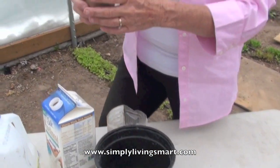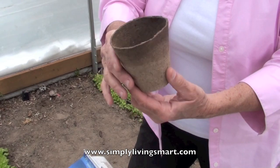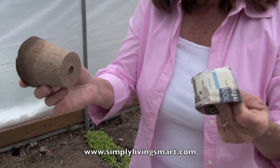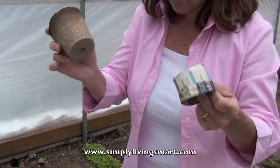Another container that you might see on the market — this is kind of like a beefier version of my little newspaper containers, a little bit bigger. Again, it has drainage. And even with this little newspaper container, it has excellent drainage. The water does go right through.